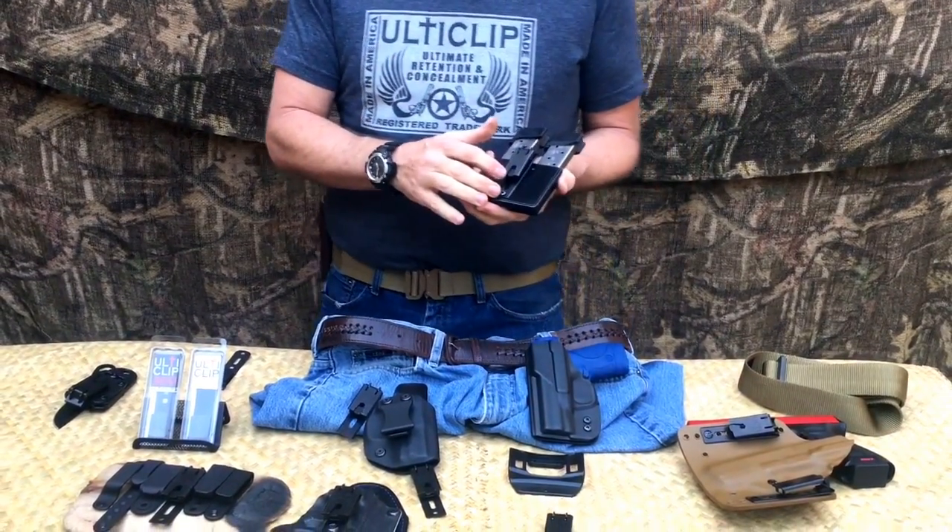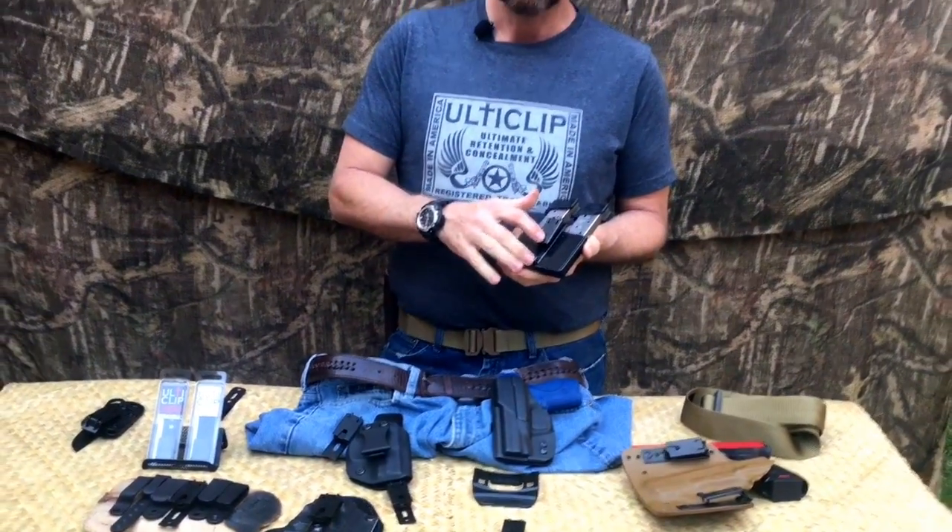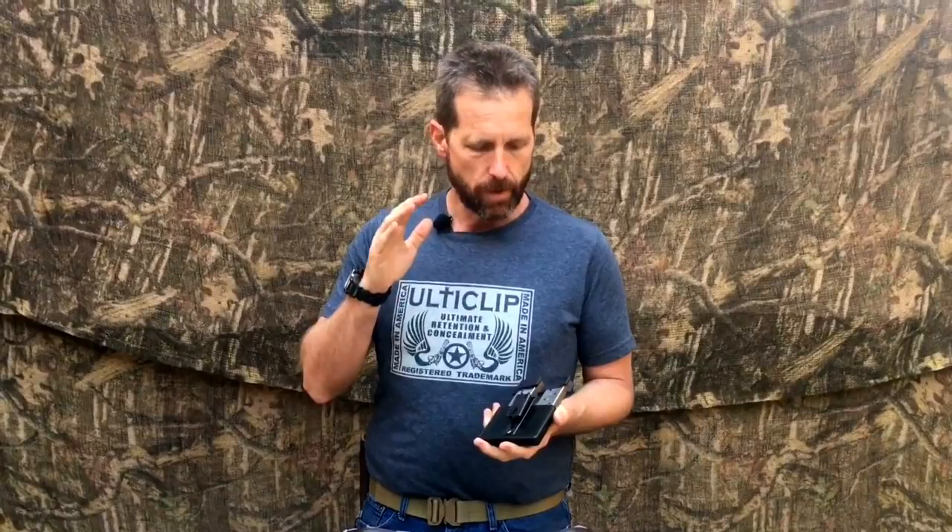We're looking at a release date of the first week of July 2017 for when we expect to have these in stock and begin shipping. We wanted to give you a heads up on what we're getting ready to release. We'll be putting more information on our social media and website soon, so keep your eyes and ears open for the newest thing from UltiClip — the UltiClip XL.